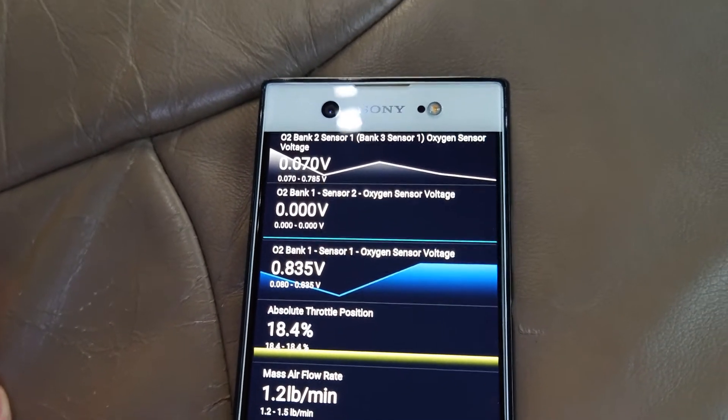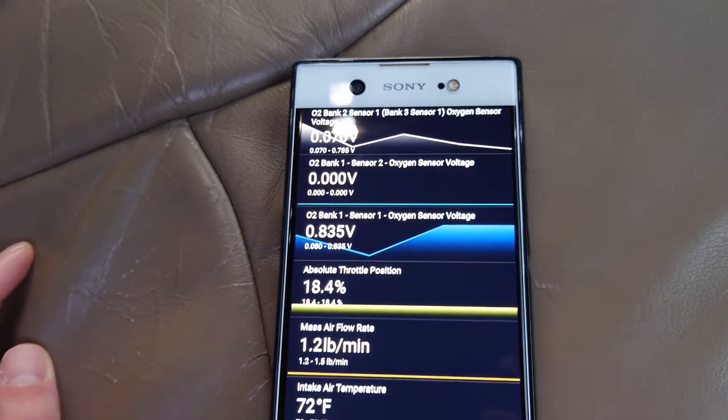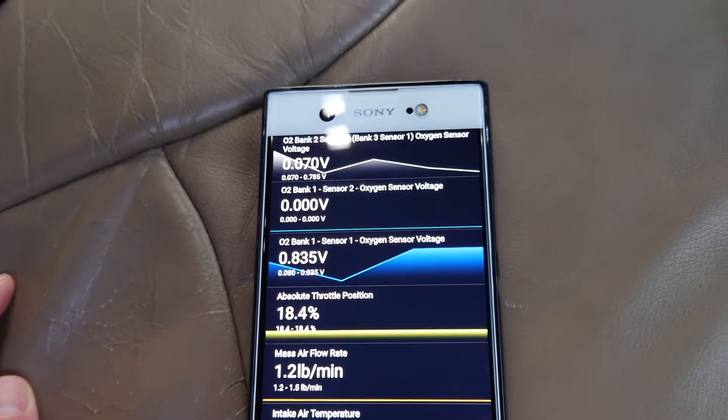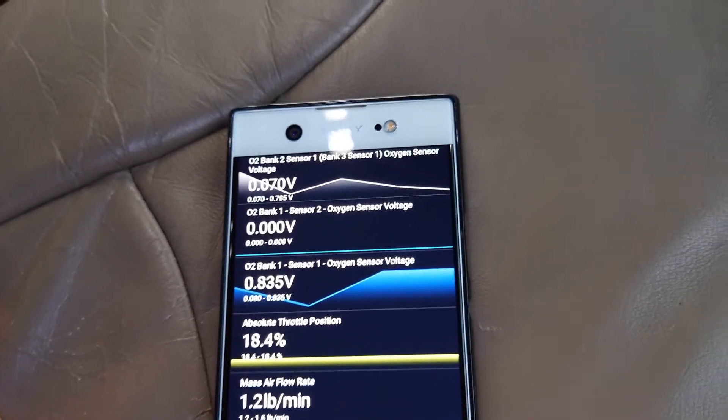If an oxygen sensor goes bad, the engine does not know how good of a job it's doing whenever it's burning fuel. So it can idle kind of rough, as it doesn't really know all the data of what's going on.